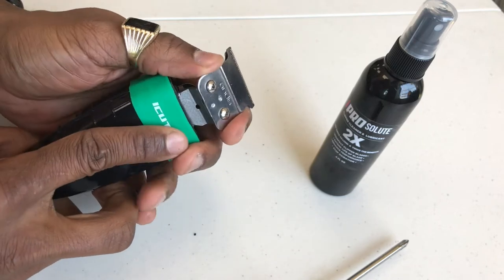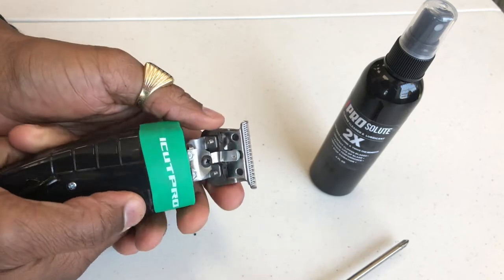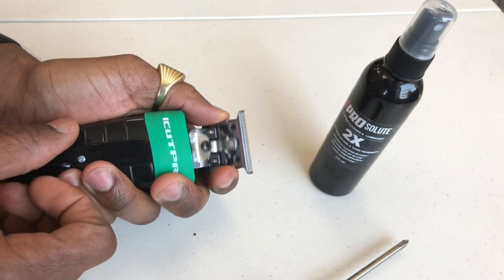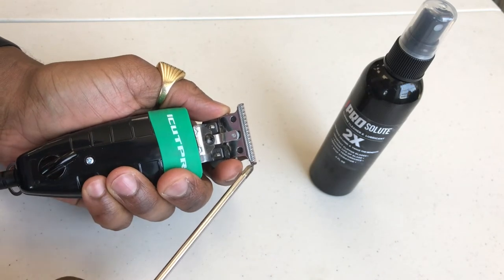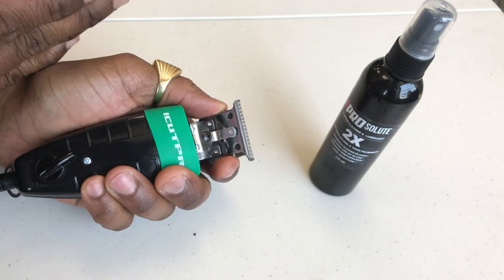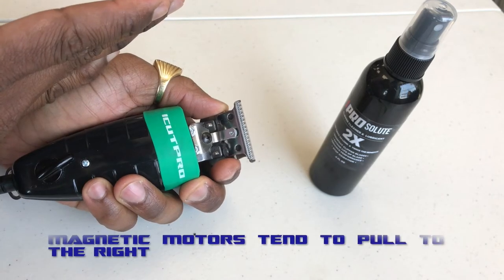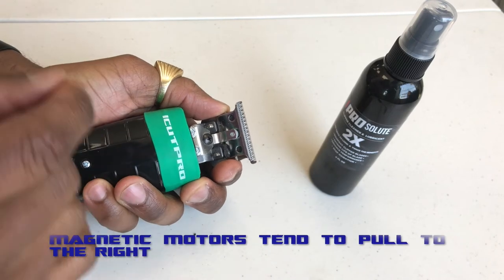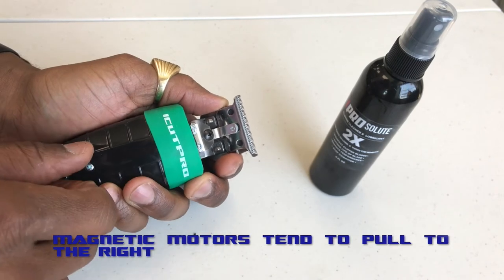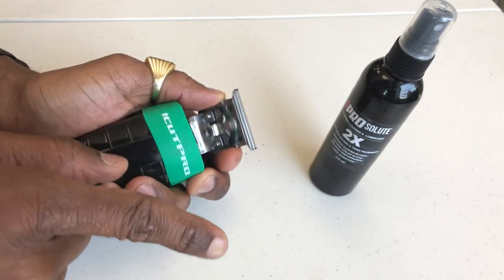Once we get the blade onto the clipper where it's pretty firm — it won't move unless we're sliding it back and forth — we're going to turn the clipper on. When we turn the clipper on, you'll start seeing that the cutting blade will start traveling in the right direction, because the armature stays towards the left and the electromagnet pulls it towards the right. So you'll see that a lot of the cutting blades start going towards the right when you turn them on.